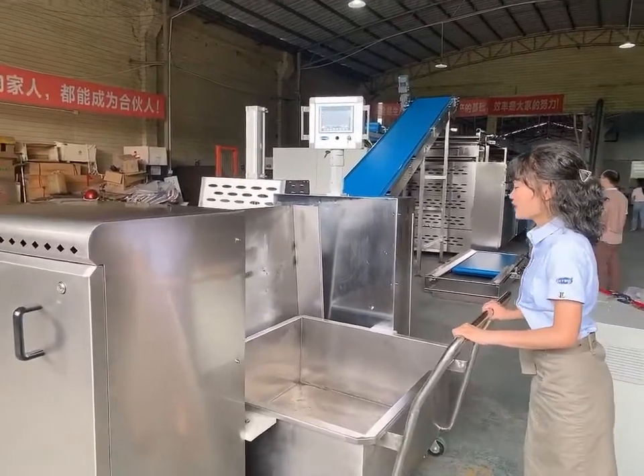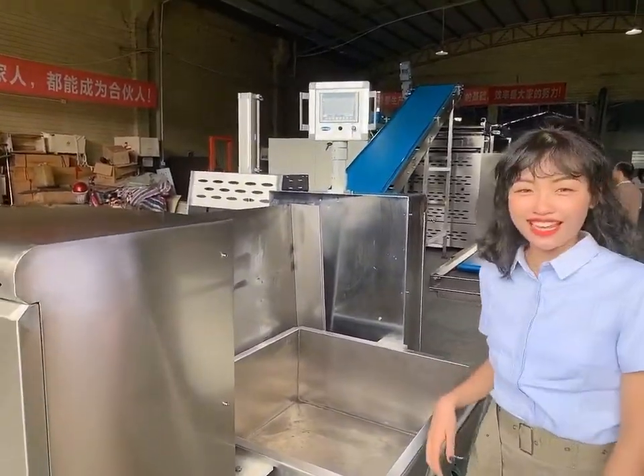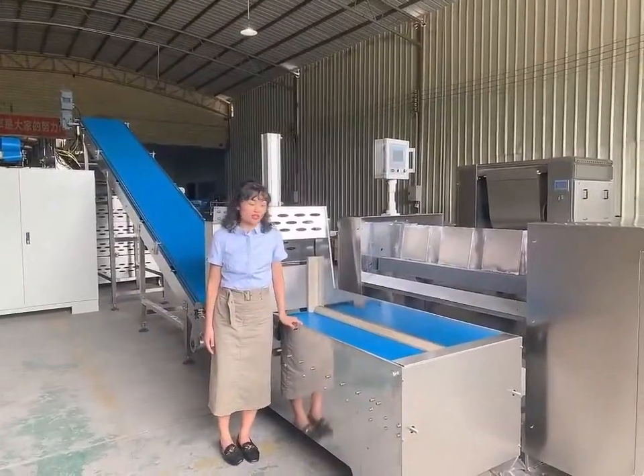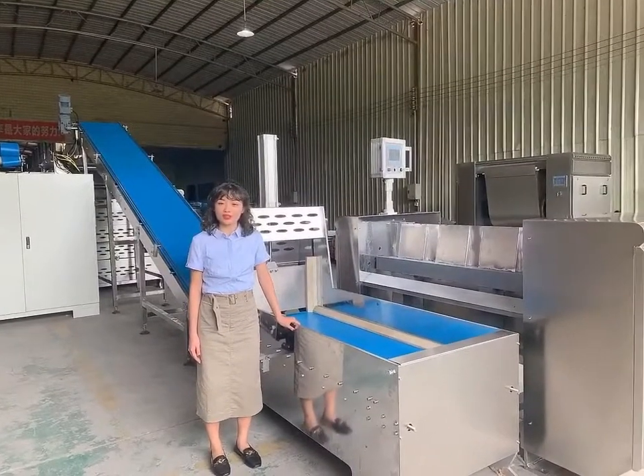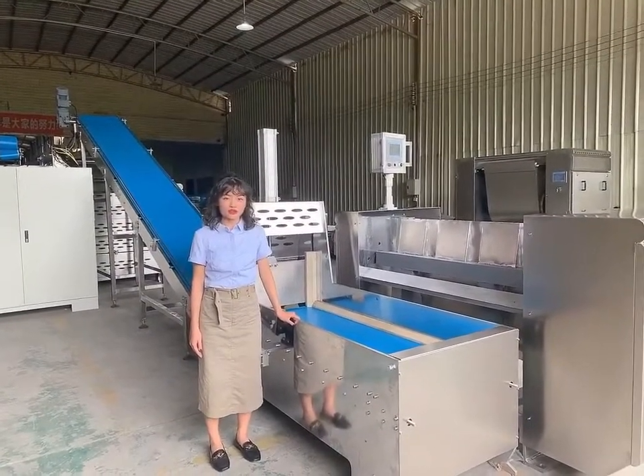This is the automatic tipping machine, and it's tipping by electric. This is the stove cutting and sanding machine. The hydraulic pressure puts the dough into small pieces, and then they will be sent by feeder. This is a slippery PU belt.